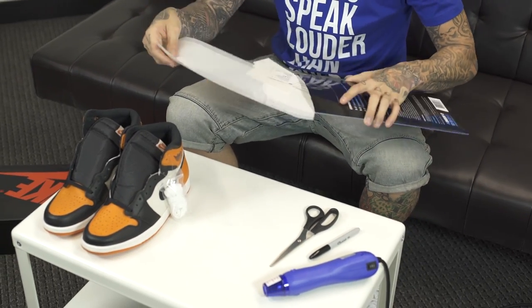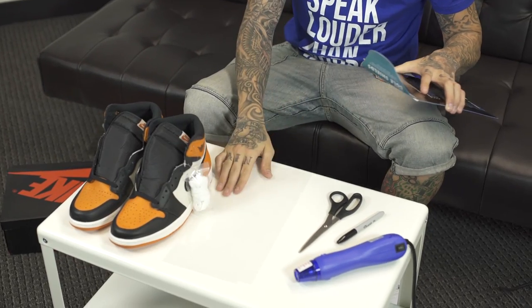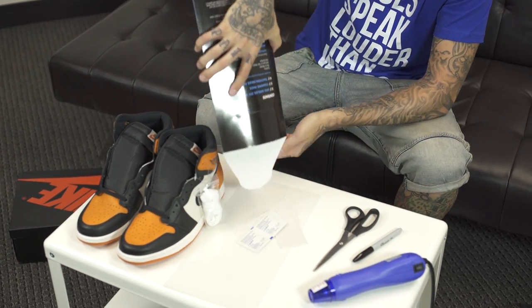When you purchase the soul shields, what comes in there is a pair of soul shields — one for each shoe — and then four traction pads and the alcohol swabs to clean whatever residue or oils are on the bottom of the shoe.